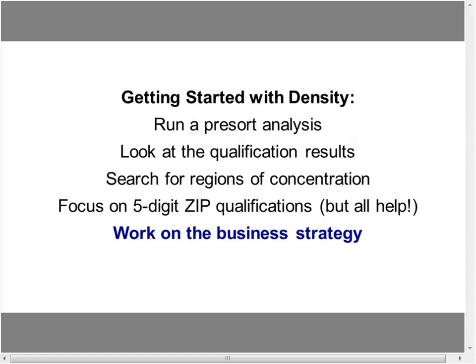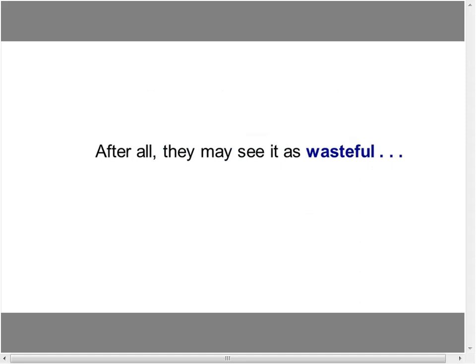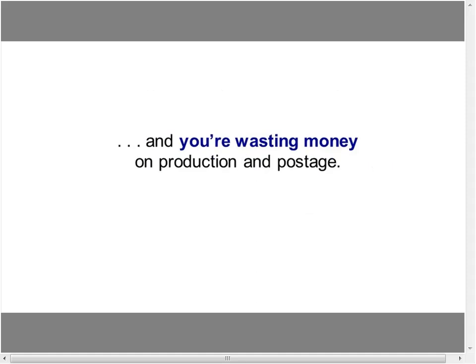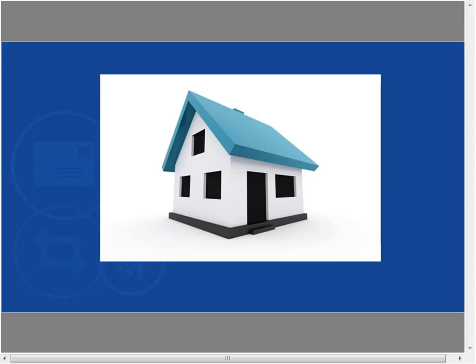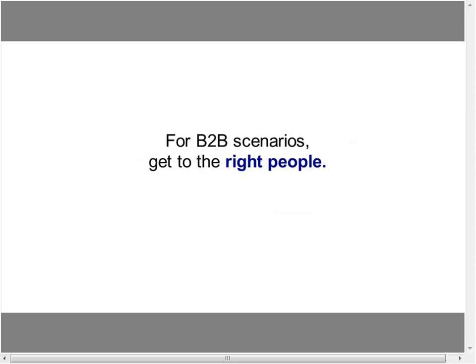Number two is householding. Why spend money sending everyone in a household or business a mail piece? It can be perceived as wasteful, and you're spending on both production and postage. Sam Smith plus Mary Smith plus Tyler Smith equals the Smith family — send one piece. In a B2B scenario, whittle down to the best decision makers rather than blanketing everybody.